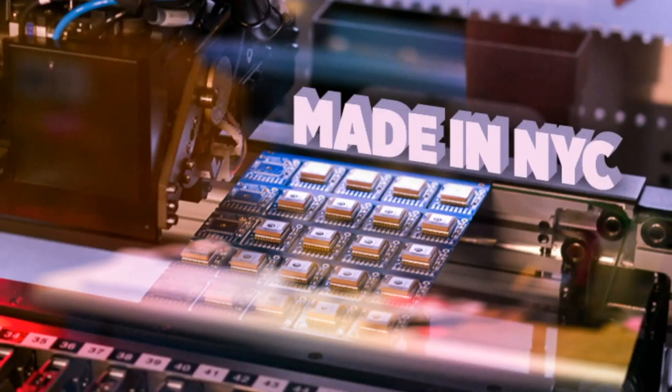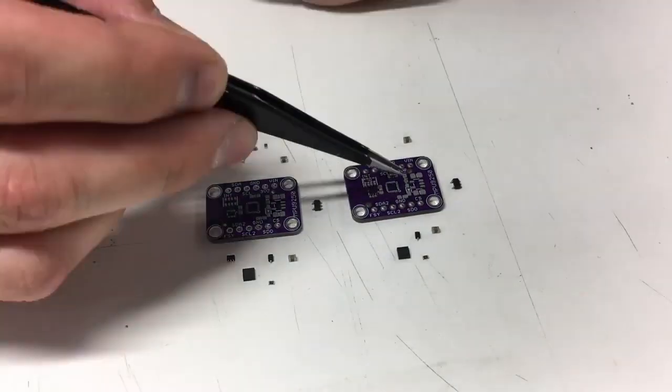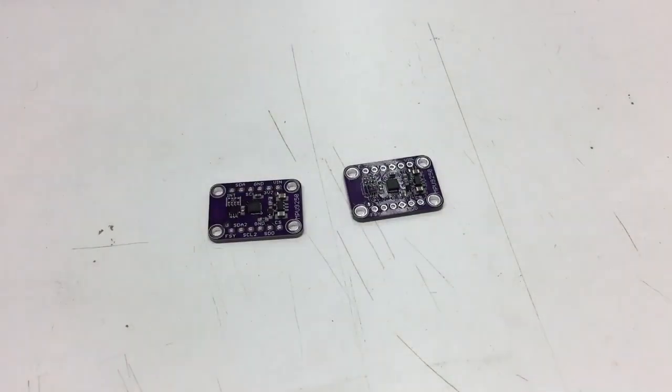Other made-in-NYC footage. This is the prototyping. This is where we're making the NPU 9250 breakout. We're making a prototype and we're going to test it. It comes in purple — it's not from Osh Park, but it's purple.